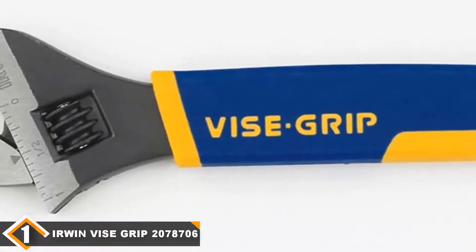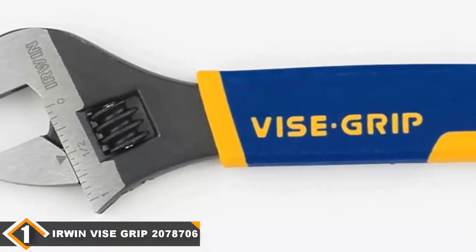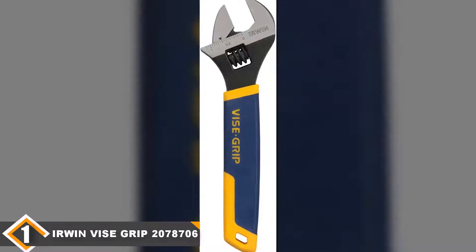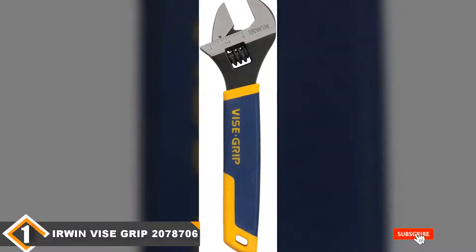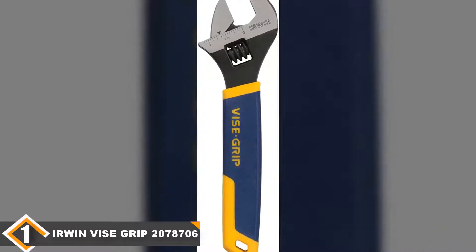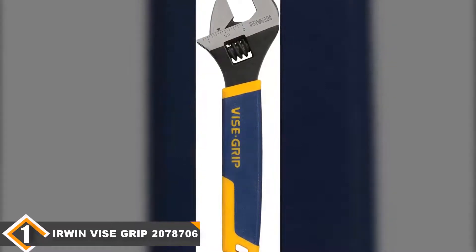It's a pretty sweet package if you can get it, but do keep in mind that this is fairly pricey for an adjustable wrench set. It's not necessarily going to break your bank — adjustable wrenches are typically fairly affordable, so even the most expensive units are still manageable. Still, if you want to save a little bit of money, this won't be the pick for you.